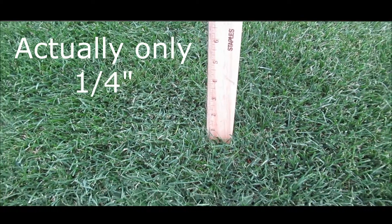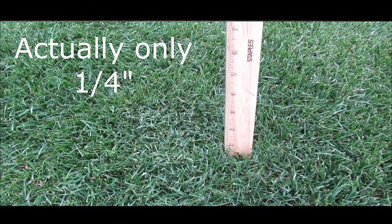I applied it 11 days ago and so far it's only grown three quarters of an inch, which is pretty impressive considering right now it's in the peak growth season for cool season lawns.